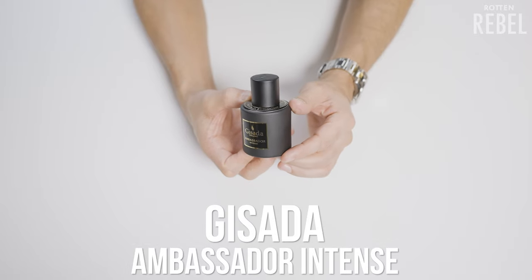So let's move on to Gisada Ambassador Intense. What do you think about the opening? The opening is incredible. There is something warm in it, definitely something sweet, lots of spices, it's ambery — just beautiful. This is so rich and deep. Gisada Ambassador Intense opens up with a fantastic dose of spicy and citrusy freshness, together with a fantastic dose of lavender and a bit of sweetness. I just love it. There's also a soft smokiness to the opening, which gives it another layer of something exciting and quite sexy.